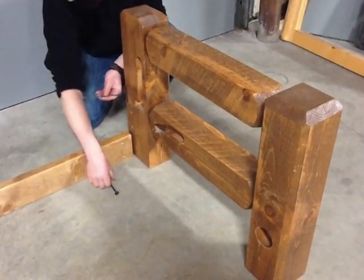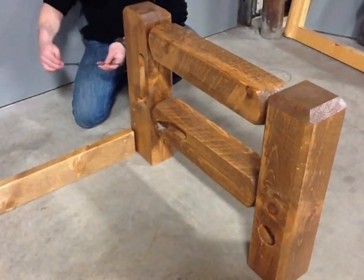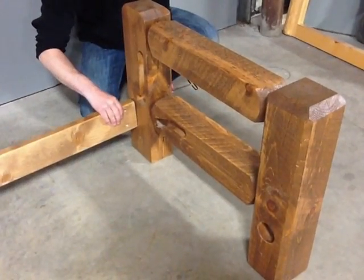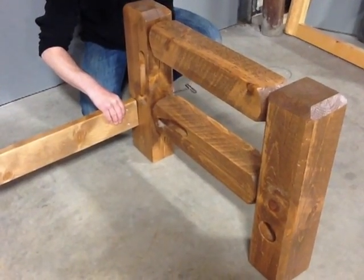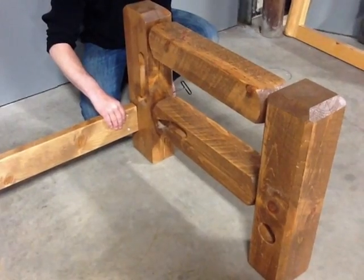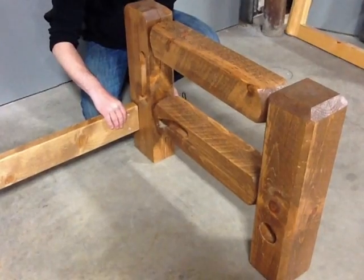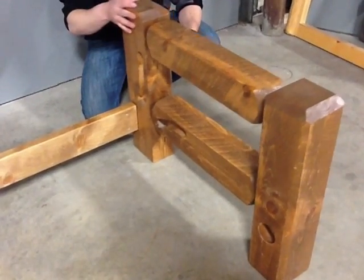With the allen wrench start the bolts into the barrel nut at a couple of turns. If by chance the barrel nut turns so the bolt will not start, you might have to take a screwdriver and turn the barrel nut using the slot to realign it. Don't tighten the bolts completely — it's important to keep everything loose until the very end.